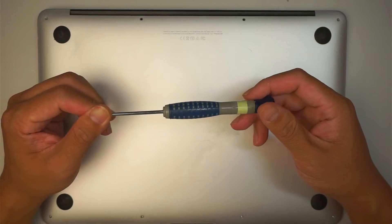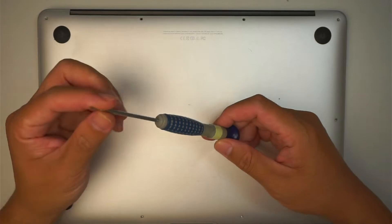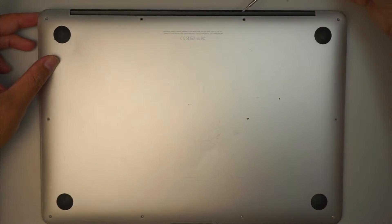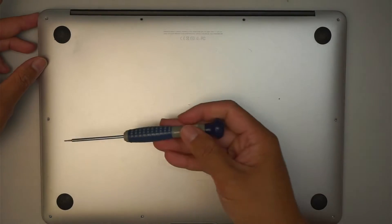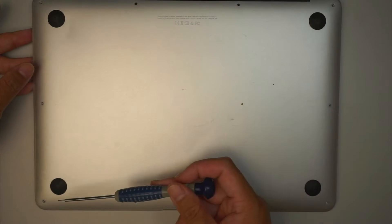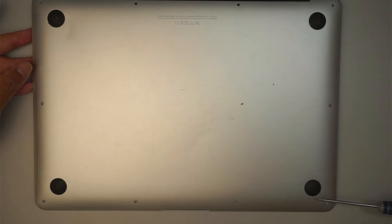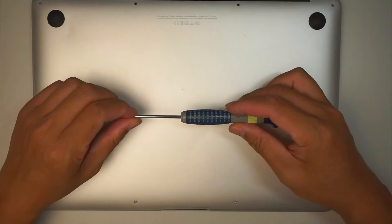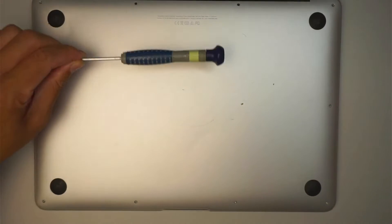Alright, so this is a Pentalobe P5 — it has five points on it. You have to remove four screws here on the top, two here in the middle, and four screws at the very bottom. Once you've removed all the screws using a Pentalobe P5, then you're going to move on to the next step.